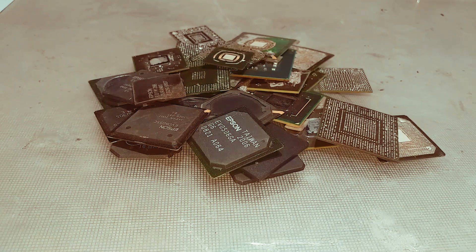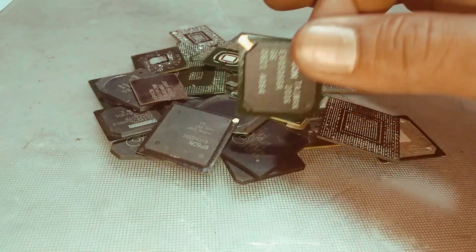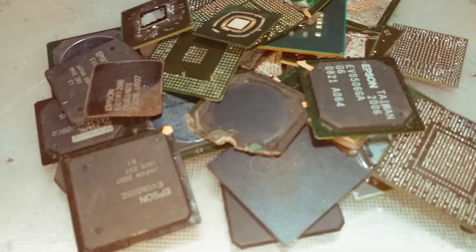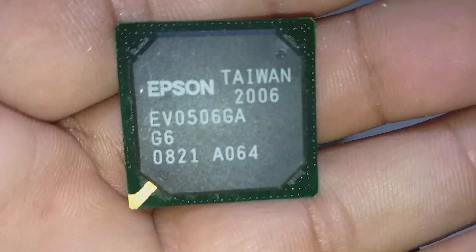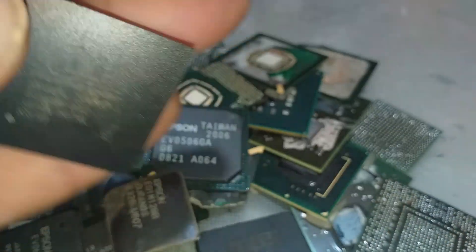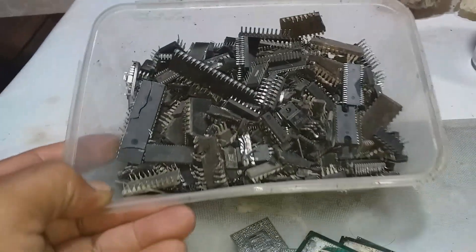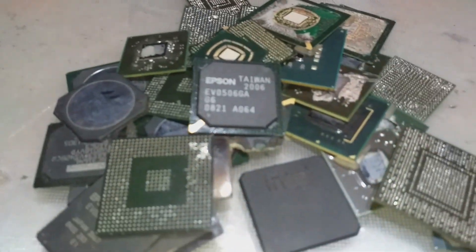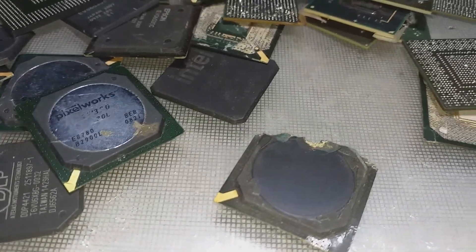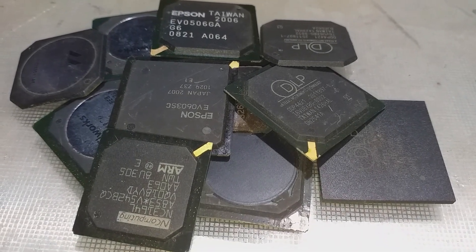Hello everyone. I am fed up with the method I use to recover gold from electronics components like VGA chips, so I want to try another method here. If this method works, then we proceed to a large amount of mixed IC chips. Come and join me and let's see together if this process will work.